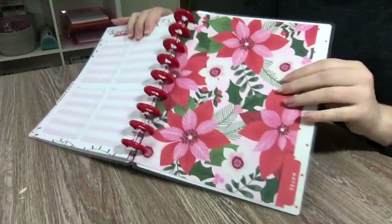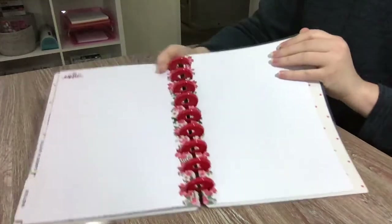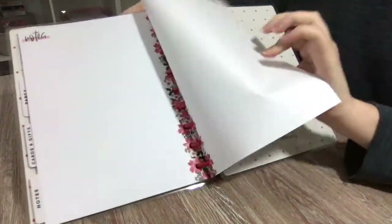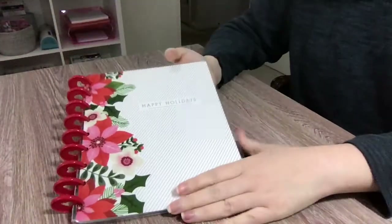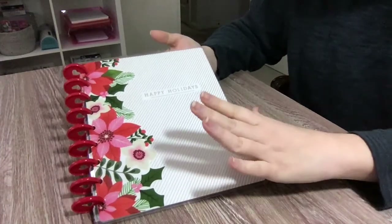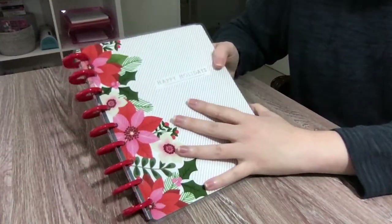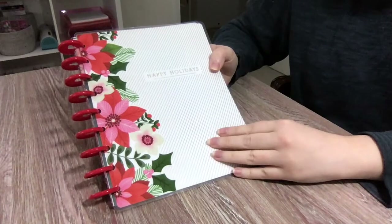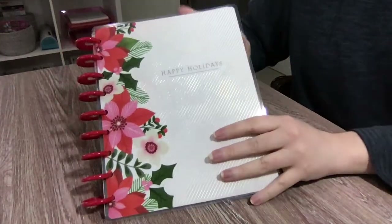Lastly, we have a divider that says 'Notes' with that lovely poinsettia pattern again, and it's just a regular grid — and that is the end. This is going to be so useful. I'm so glad that this is undated and they give you so many different sheets; I'll be able to use this for many holidays to come. If you got this, let me know in the comments how you plan on using the journal. Are you excited to see this new art from the Happy Planner? I'm loving the poinsettias, the mugs, and this color scheme — very, very awesome.